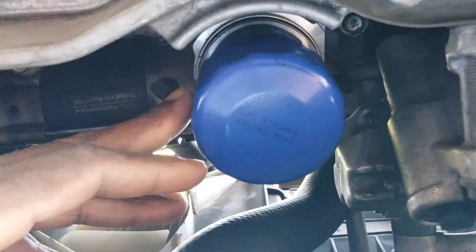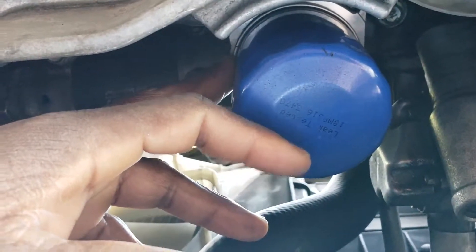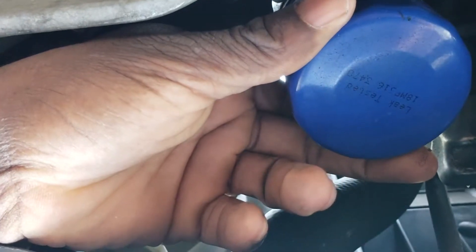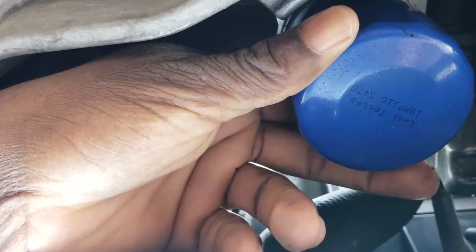Usually when you're putting an oil filter on, you want to tighten it by hand — you don't want to use any type of device to tighten it. Just do it hand tight, and I'm going to get it done and then I'll get back with you.